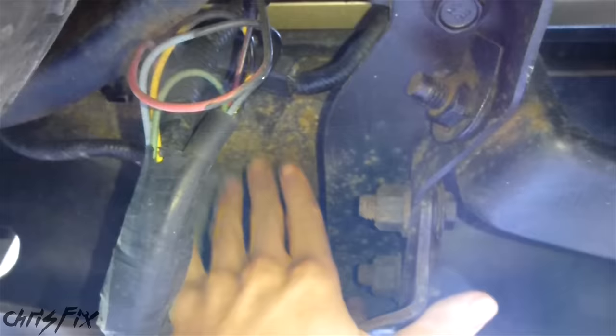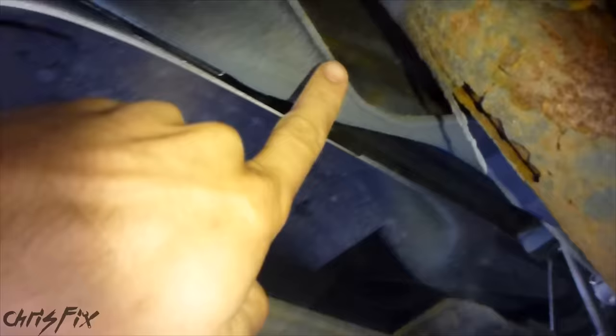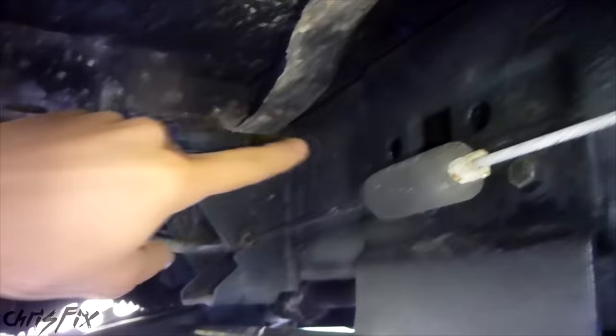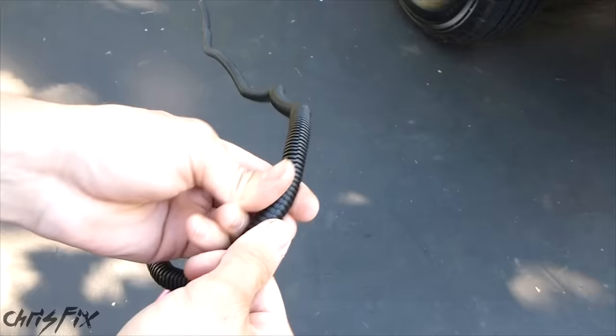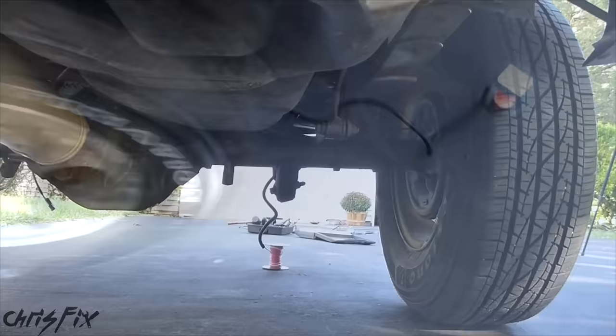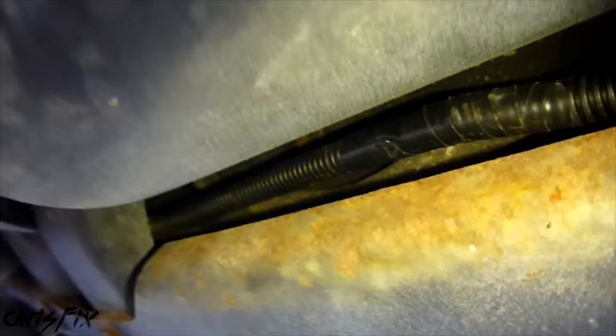I'm under the truck facing rearward. You can see the factory harness running up and following the frame rail here, past the gas tank, still riding the frame rail, then going up into the cab. I'm going to keep running it following the fuel line, then switch it over, put it through here, follow the emergency brake up, and this will go right into the engine compartment and then back to my battery — right along the frame rail. Now I'm going to start putting all this wire into the plastic tubing to protect it, lining up all the wiring where it's supposed to go before tucking the wires away underneath.